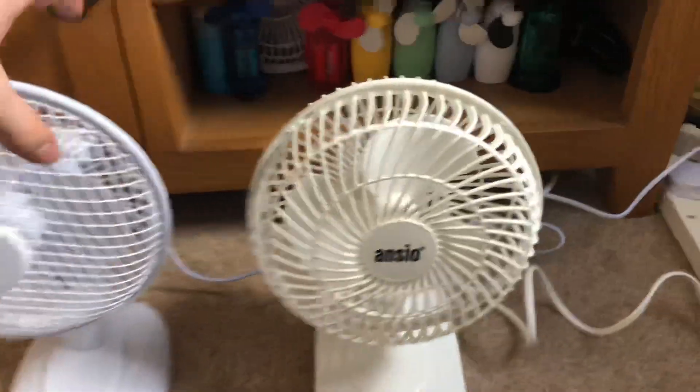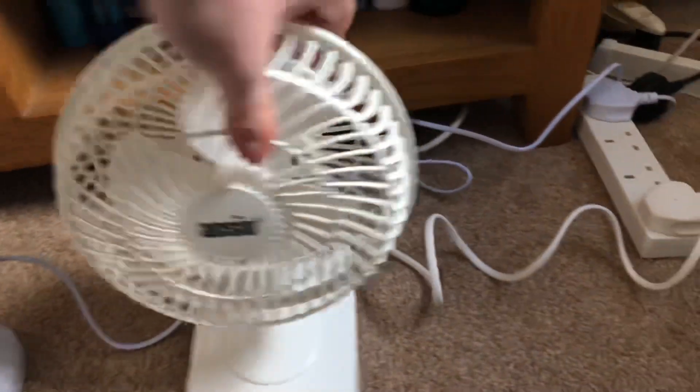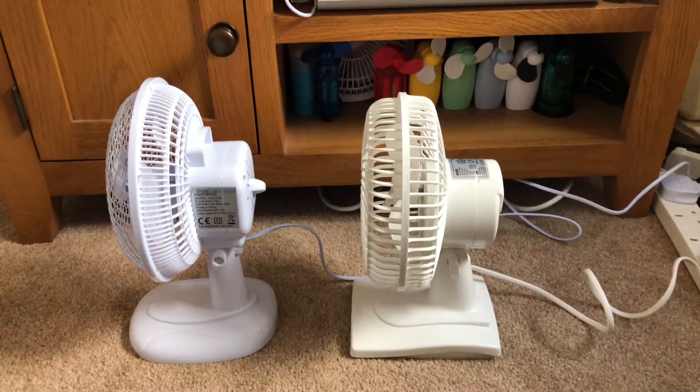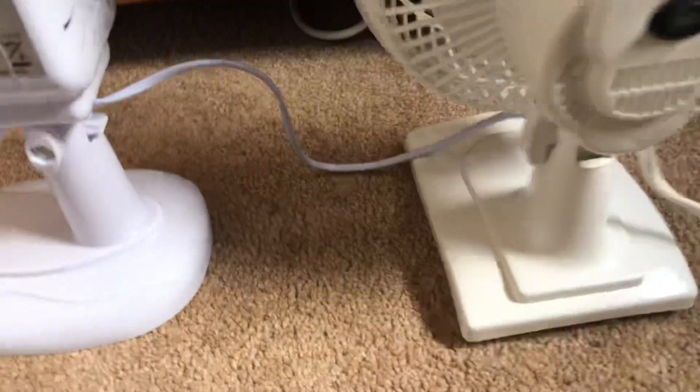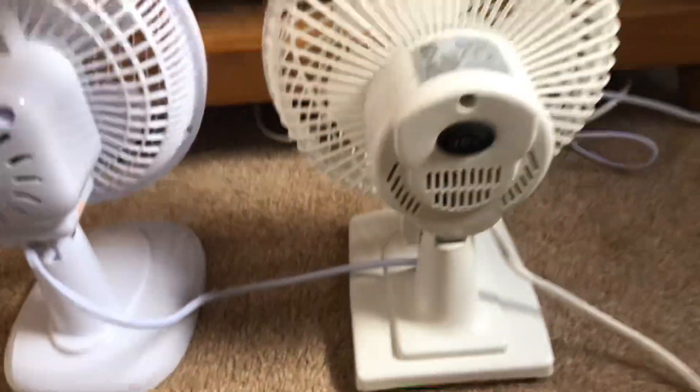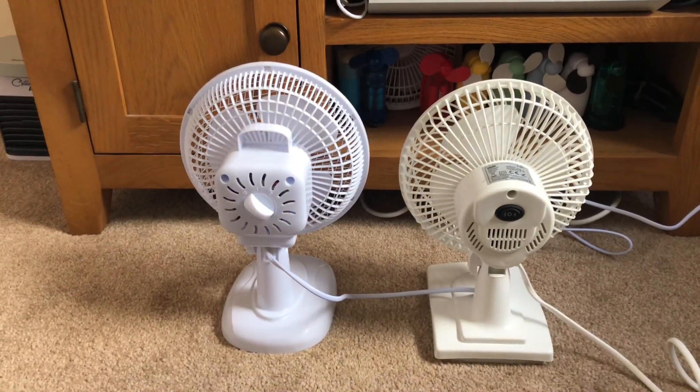So here's the front of these fans. Here's the side. Here's the back. And then the information.